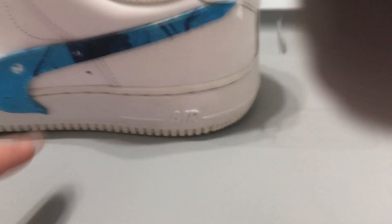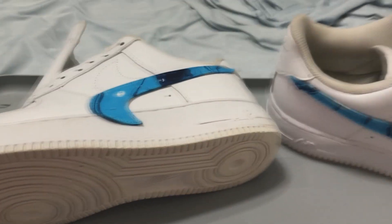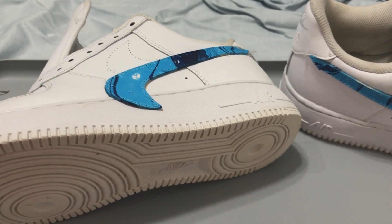So they're finished. They actually look really sick in my opinion. I'm going to finish up by adding some details — like coloring in the air unit, probably blue, and coloring in the back. I added a lot of details and it turned out really well.